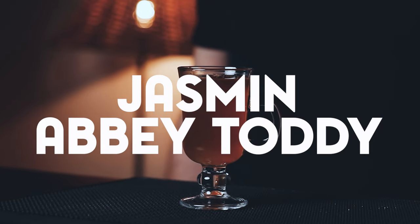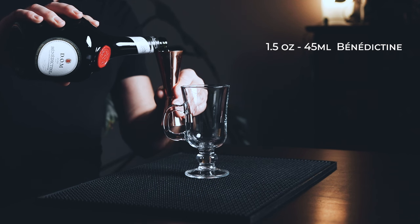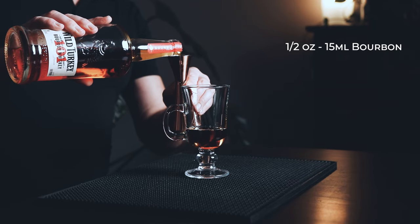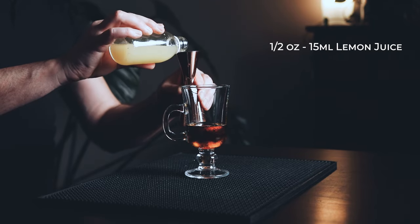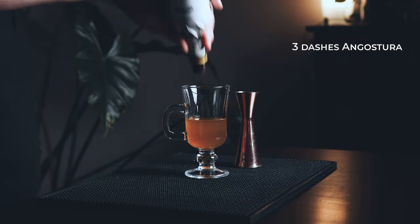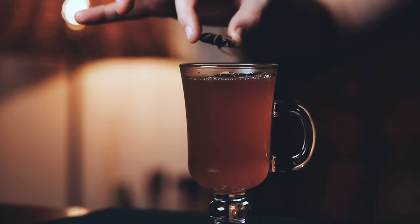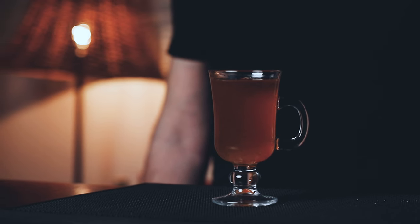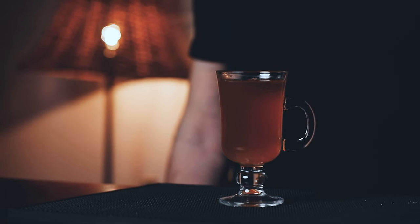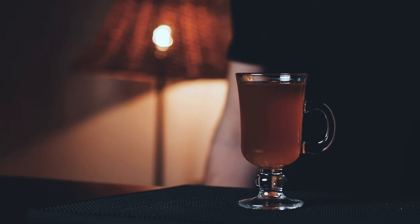Finally, let's make a hot cocktail. This one is called the Jasmine Abbey Toddy. In a heatproof glass, start with one and a half ounces of Benedictine, half an ounce of high-proof bourbon, half an ounce of freshly squeezed lemon juice, a quarter ounce of honey syrup, and three dashes of Angostura bitters. Finally, top with piping hot jasmine tea. For garnish, simply drop a star anise on the drink. This drink is warming, sweet, and boozy. The honey and spice notes from the Benedictine are definitely shining bright and matching perfectly with the floral notes from the jasmine tea. This is a very satisfying cocktail.